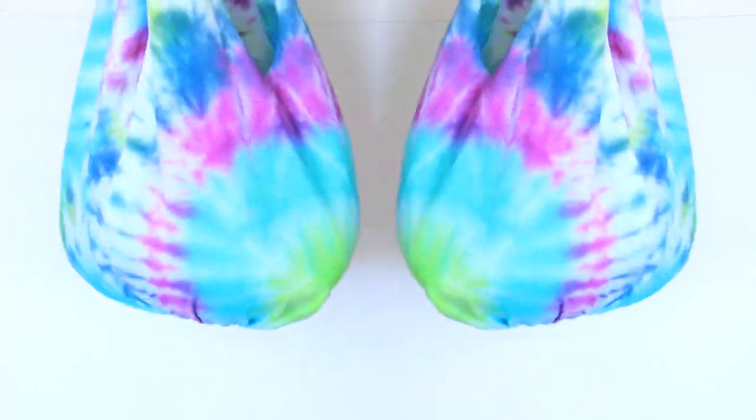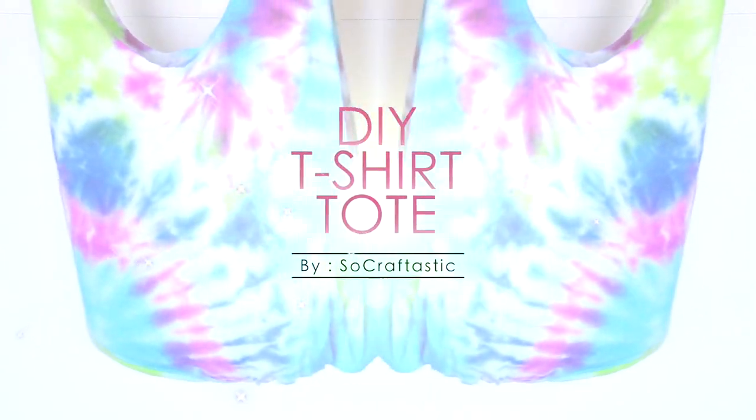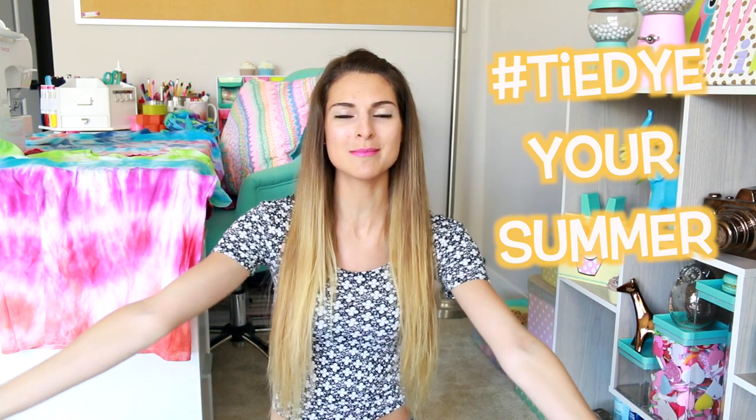Hey guys, my name is Sarah and you are watching Crafty Friday here on Sew Craftastic. In this video, I'm going to show you how to make a no-sew tie-dye t-shirt tote bag. Tulip asked me to be part of the Tie-Dye Your Summer campaign, which means I'm going to be posting a new tie-dye project here on Sew Craftastic every single Friday of May in 2016.